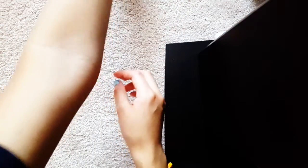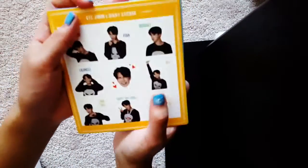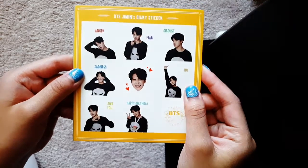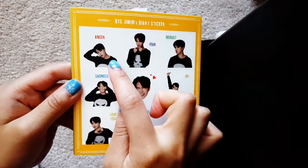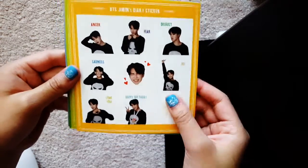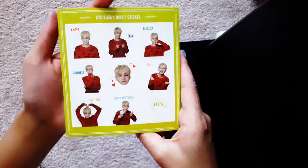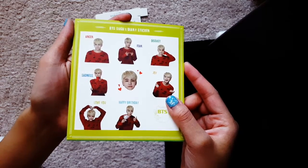So in that little package it came with a bunch of stickers and standees. The diary stickers for SISBTS — Jimin's diary sticker. He's just a walking fluff ball. SISBTS — how cute! Suga looks so good too. I don't know if I like his mint hair, or blonde hair, or copper. I feel like I like his blonde hair, but he looks good either way.